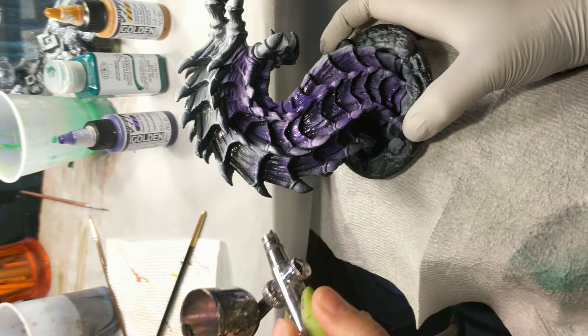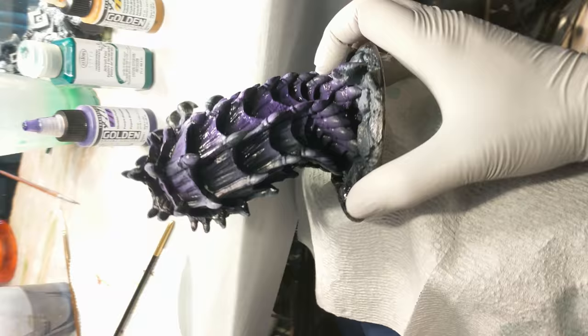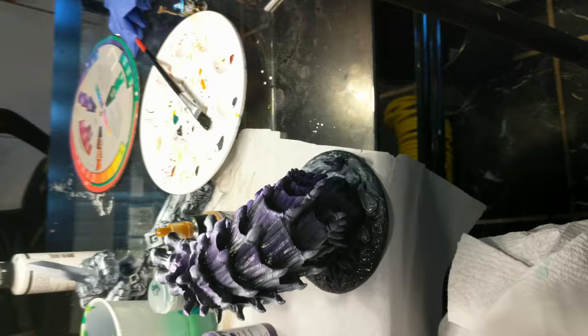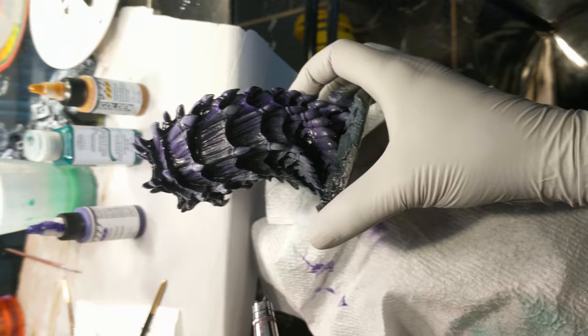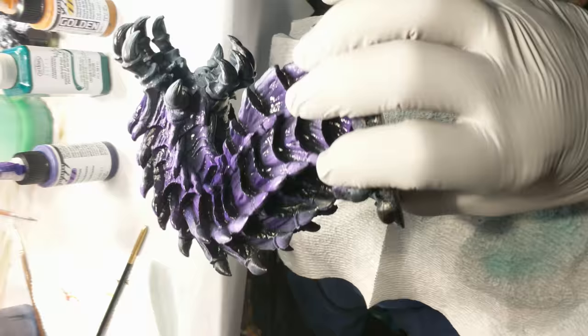So we've done stage one of this in a previous video, which you can find a link to down below. In that step, we base-coated the figure black. It's not a primer, because it's a Bones figure — you don't really need to prime. We base-coated black and then we did a Xenopo highlighting technique, essentially, to white the highlights, also with the airbrush.